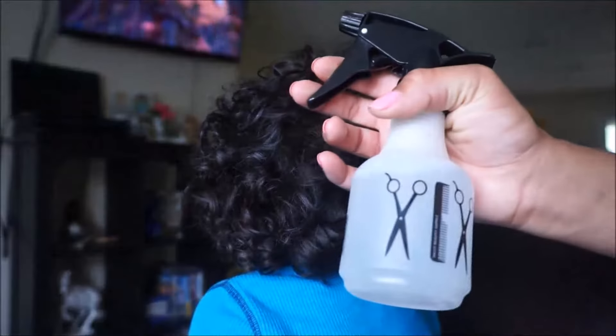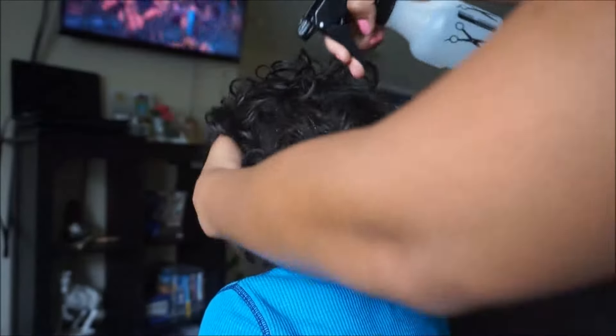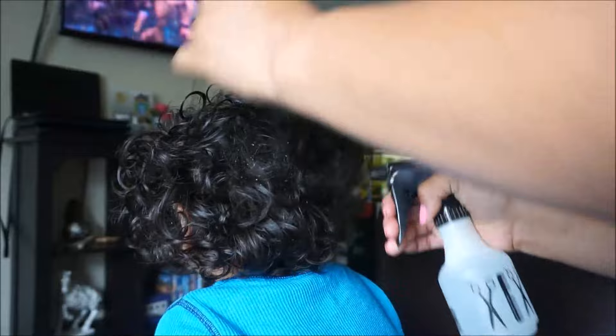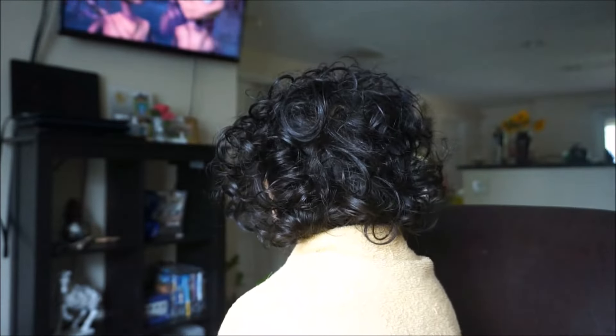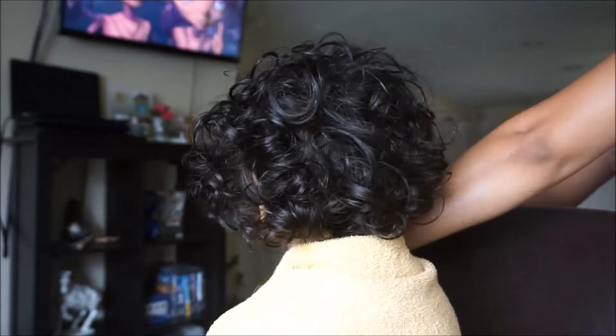To get started I like to spray his hair just a little bit, just to wet the curls and make it a little easier to comb. And here's the towel — I forgot to show you guys in the beginning — and you're just going to use that clip to keep the towel intact.